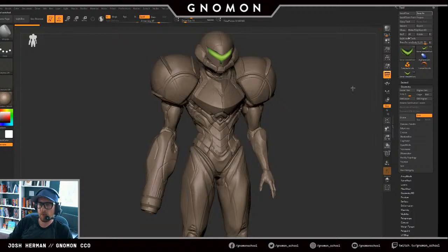Let's save this one last time. We're going to go ahead and start ideating on some pose stuff — I think that'll be good.